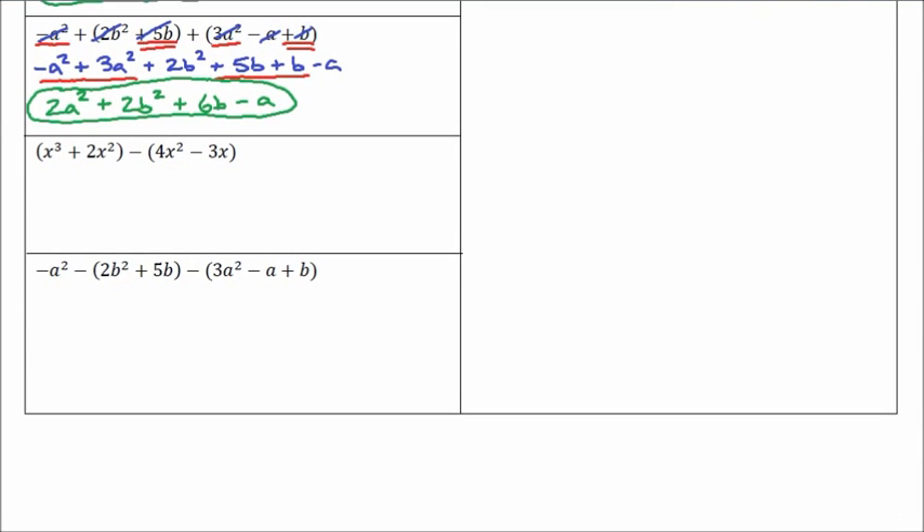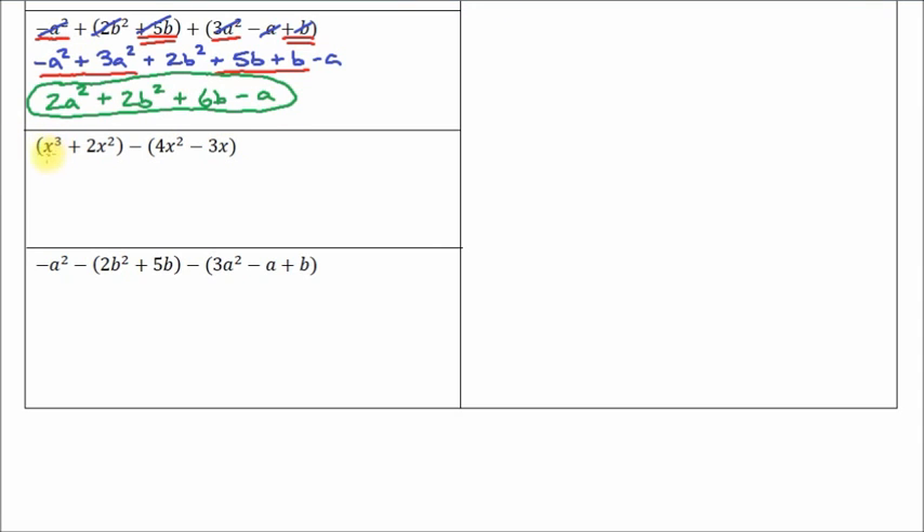Now we're going to do subtraction, finding the difference. I've got an x cubed term, no other x cubed. I've got a 2x squared and a 4x squared — those are like terms — and then 3x is all by itself. Let's rewrite in proper order: x cubed, and positive 2x squared. Now this 4x squared — we have to distribute the negative. This is negative 1 times 4x squared, which ends up being negative 4x squared. And then we've got negative 3x, but this is negative 1 times negative 3x. A negative times a negative is a positive, so that gives us positive 3x.